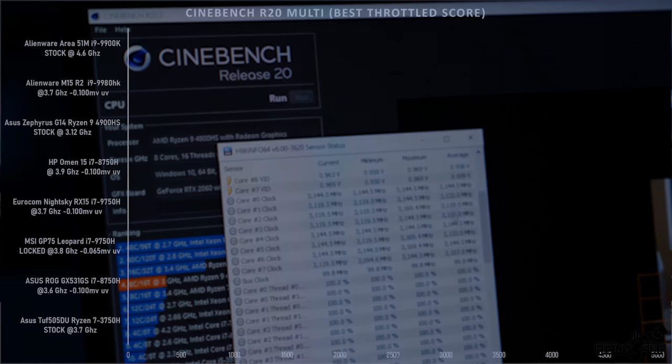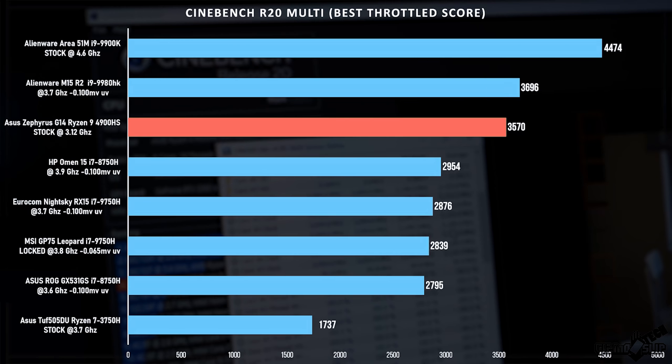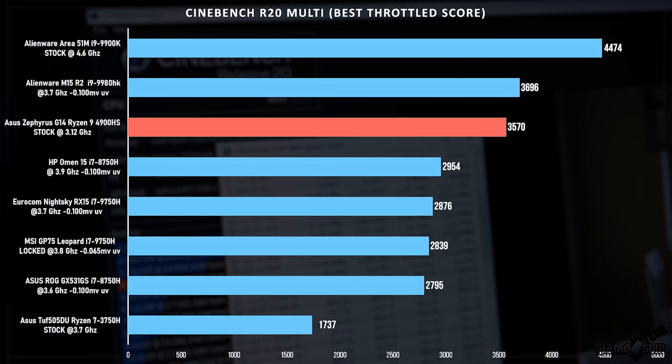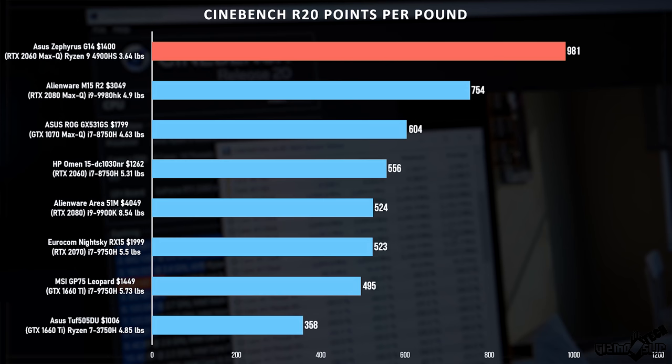Taking a look at the CPU performance, we have the Cinebench R20 benchmark. The Alienware Area 51M — a massive beefy machine that weighs about 10 pounds — scores 44.74. The Alienware M15 R2 with an overclocked i9 from Intel scores 36.96. This machine, not overclocked, completely stock, throttles down to 35.70. That's just insane performance for the money and the size. On a per pound basis, the Zephyrus G14 absolutely trounces every other laptop tested, significantly outperforming most and even doubling many in CPU performance per pound.